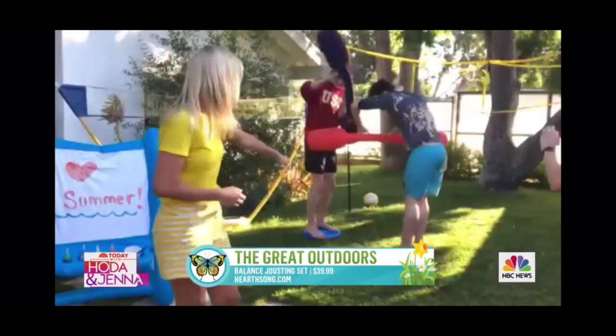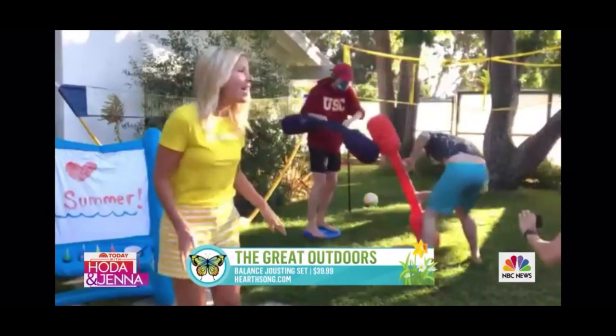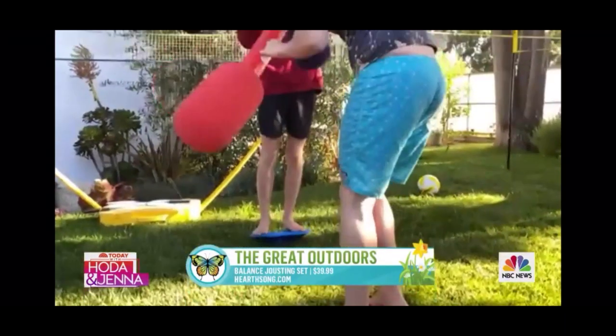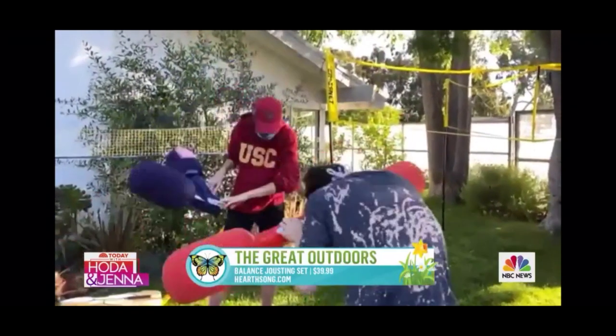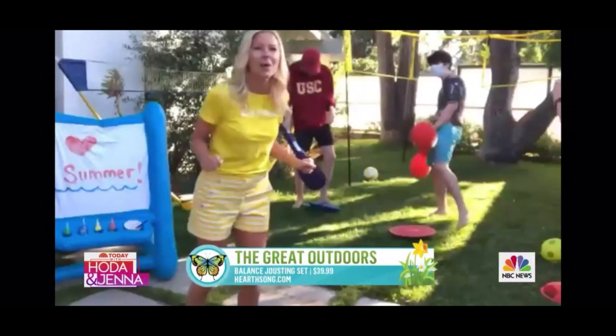Let's talk about jousting — bringing back the medieval games! This is super fun for little kids or teenagers. It's a balance board on the bottom, so they have to balance themselves, and then these felted boppers where they're jousting each other off. You know when you really need to get some energy out? This could go very wrong and I like that — especially with teenage boys.